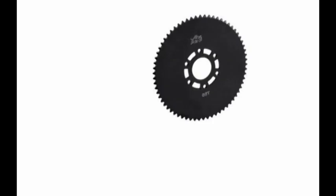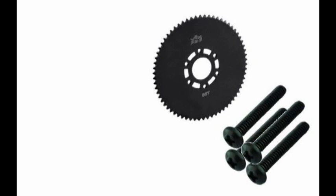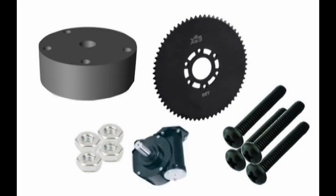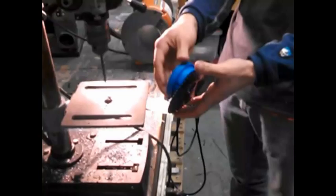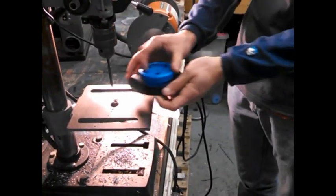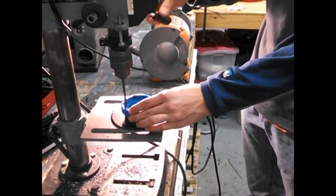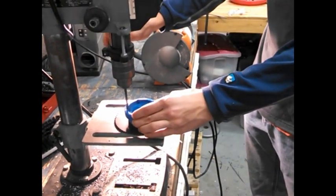Now we're going to be attaching the sprocket. You will need a 60 tooth number 25 sprocket from VEX, four 8-32 screws two inches long, four 8-32 nuts, team 5006's 3D printed worm gear connector, and the gearbox. First use the worm gear connector as a template. Being careful to line up the center hole, use a number 16 drill bit to drill four holes in the sprocket.